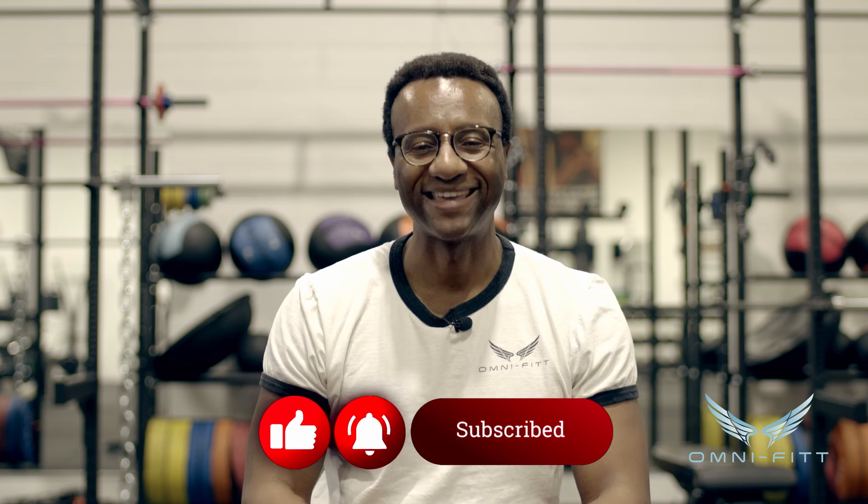That's it for today. If you want more great senior and older adult content, please like and subscribe. This is Eric Daw from OmniFit — take care.